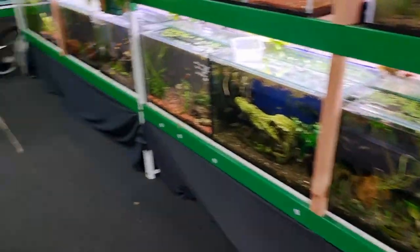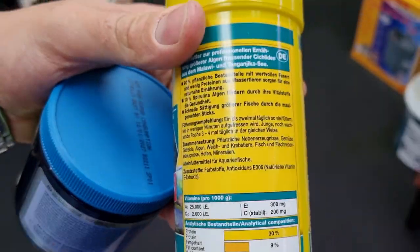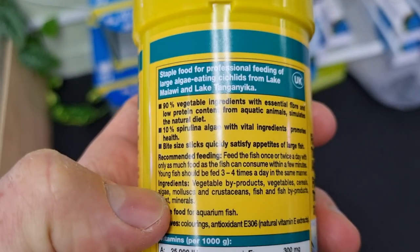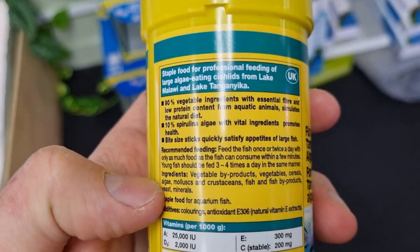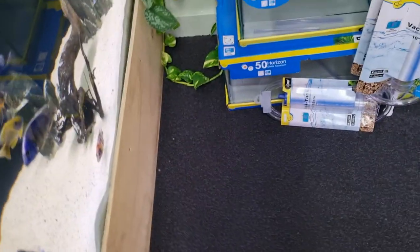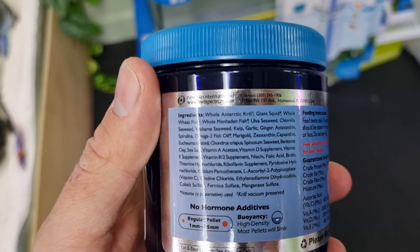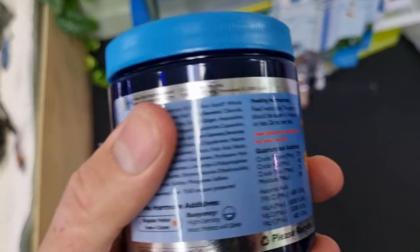We're going to use the JBL Nova Rift to compare. The first thing I'd always look at is the ingredients. So here we can see vegetable byproducts, vegetables, cereals, algae, mollusks, crustaceans, fish, all that kind of thing. And then we'll compare that to the New Life Spectrum one, which lists krill, squid, wheat, fish, seaweed, kelp, garlic, all that kind of thing.